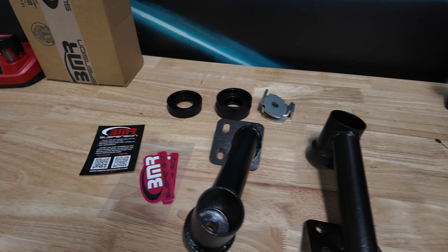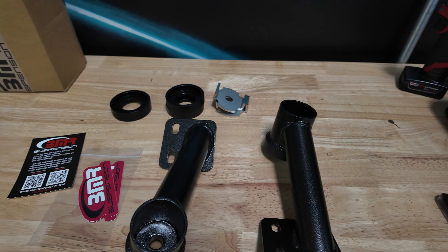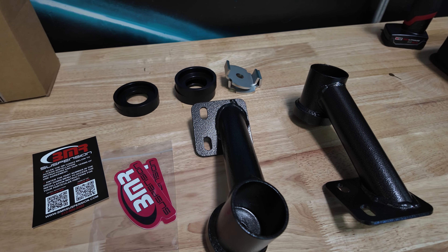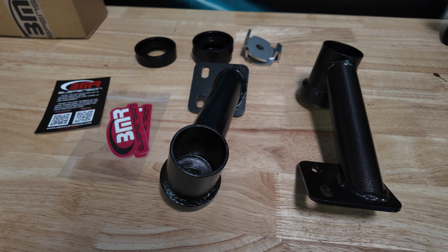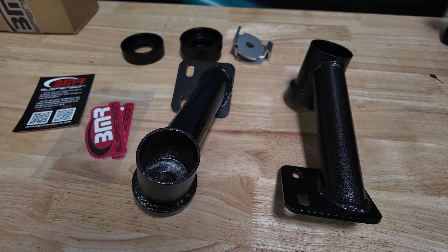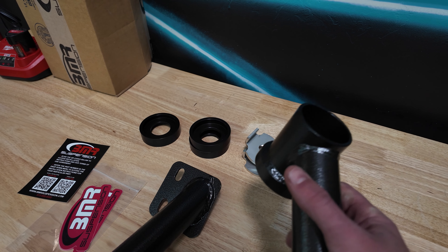Let me jump over to the table and show you what we're installing today. This is the BMR — part number CB005H — specifically for those of you that either have the Dark Horse or have MagneRide on your 5.0. This is the BMR cradle bushing lockout kit, which they say eliminates up to 80% of wheel hop by strengthening and keeping the cradle in its place. We have some spacers here and these big reinforced bars that essentially tie the cradle to the floor.